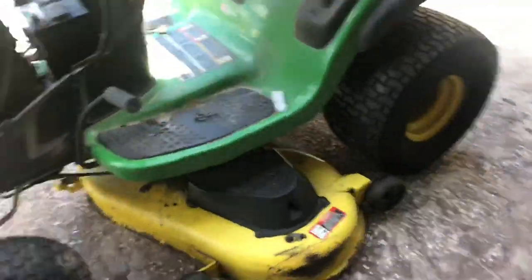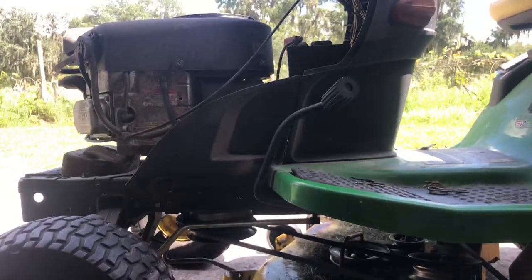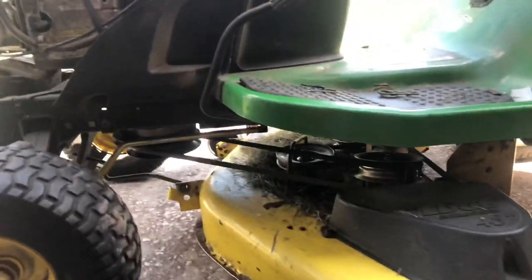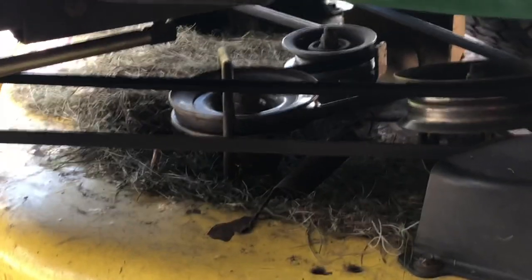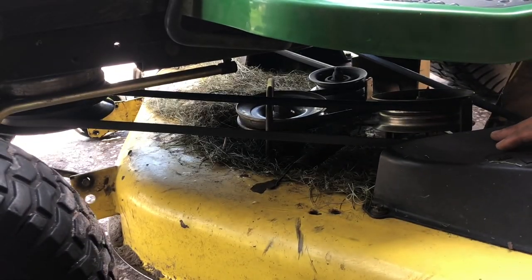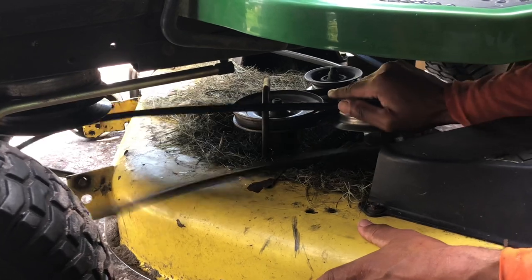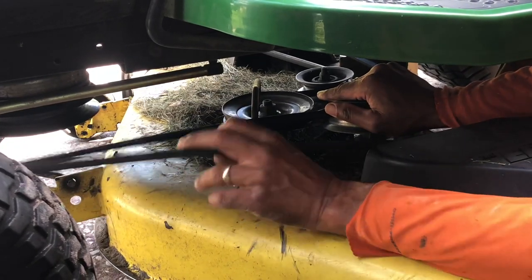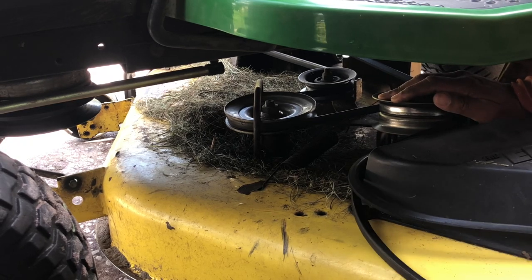Once we've done that, we're going down to there. You can just see that wheel — let me zoom in on that wheel. What I normally do is push this wheel with your hand and the belt comes off, like that. It sometimes doesn't just drop off depending on how tight it is, but normally it will come straight off.